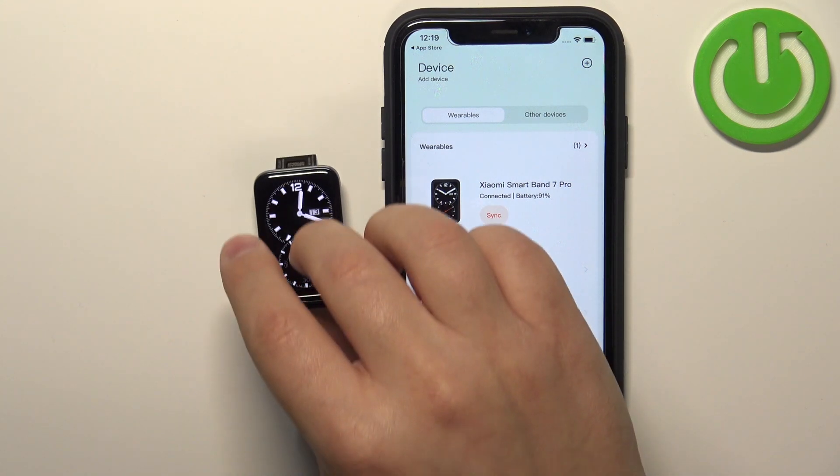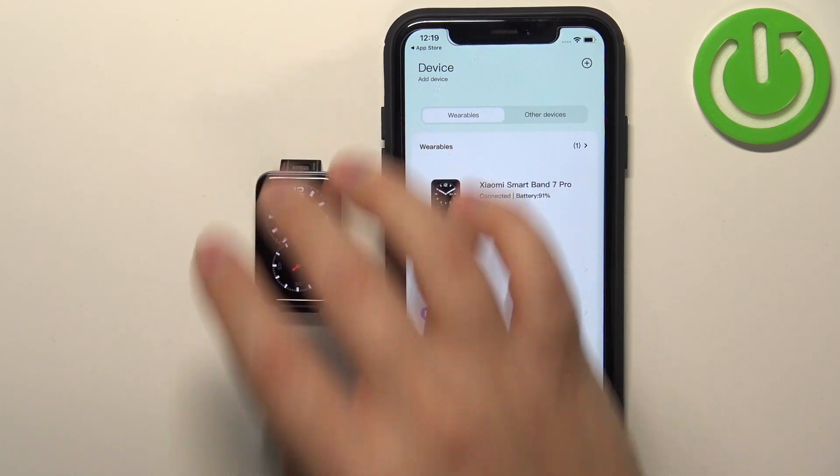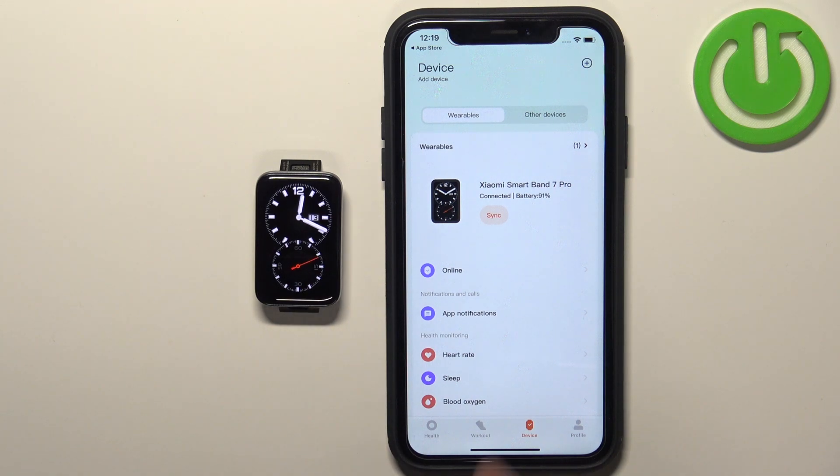And of course you can now use your smart band. That's how you pair the Xiaomi Smart Band 7 Pro with the iPhone. Thank you for watching — if you found this video helpful, please consider subscribing to our channel and leaving a like on the video.